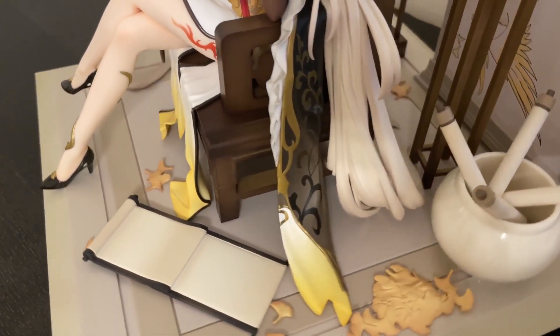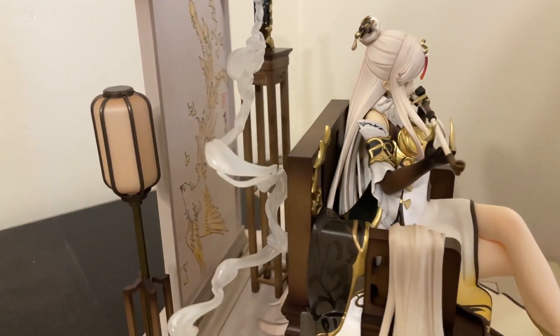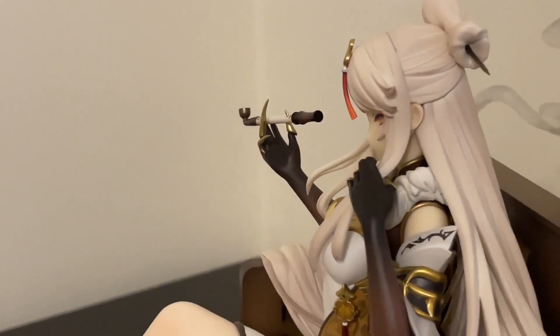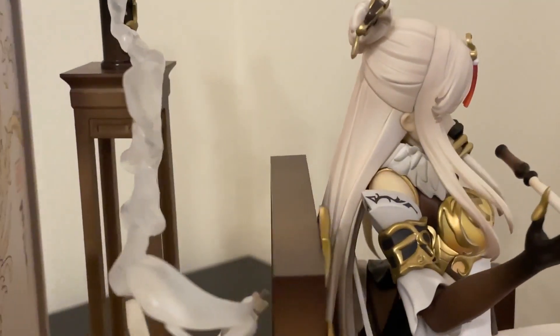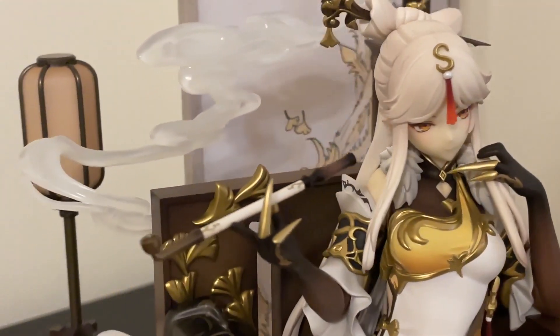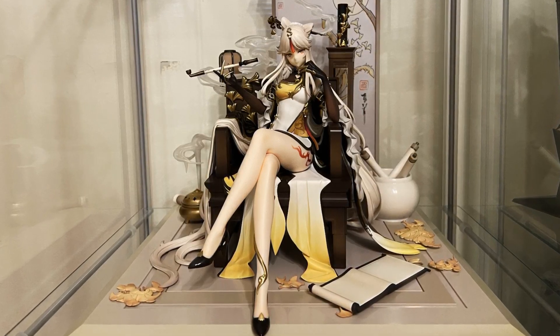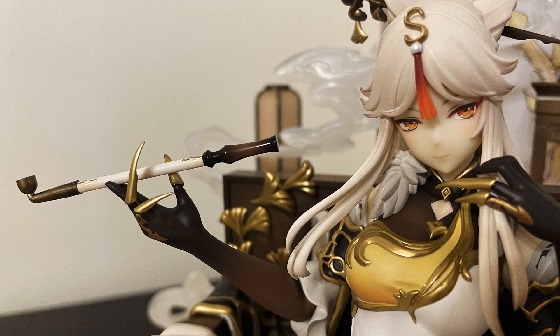Besides the sculpt, the paint job on this is really beautiful. You get the gradient in her gloves, all the gold details and accessories — and Genshin is no stranger to tons of details in their character designs. Her facial expression is so fitting for her character. Some had an issue with how far apart her eyes are, but for me I don't have a problem with it. I did place her in my display thinking I would have space for two nendos, but I guess that won't happen. As you all know, I'm a huge Genshin Impact fan and have been playing since right after launch — getting Ningguang's scale was a no-brainer and definitely one of my top favorite scale figures from this year.